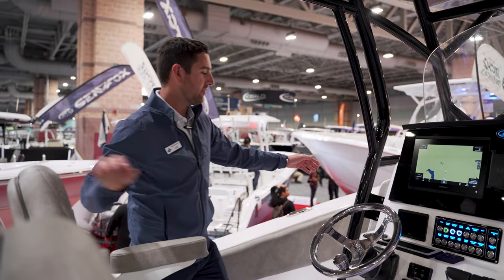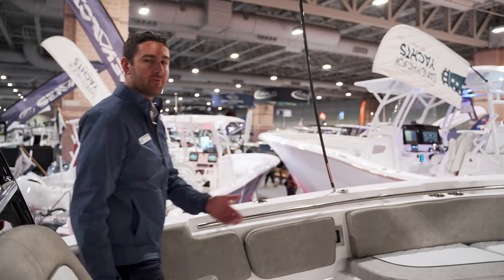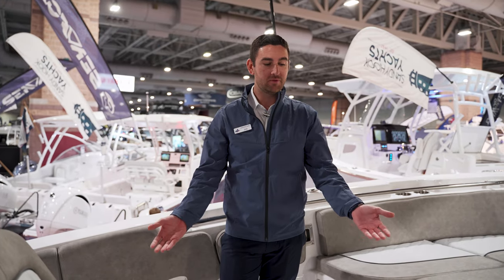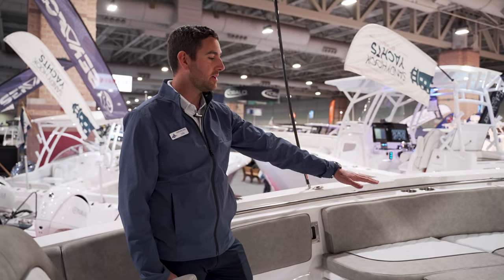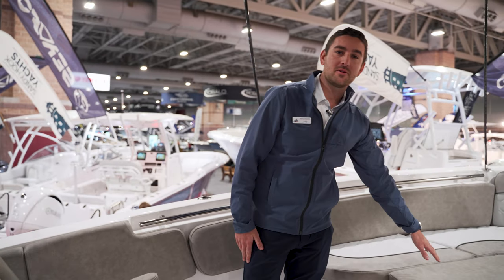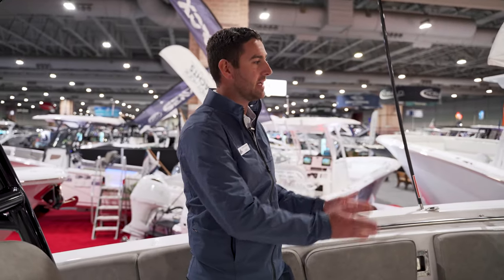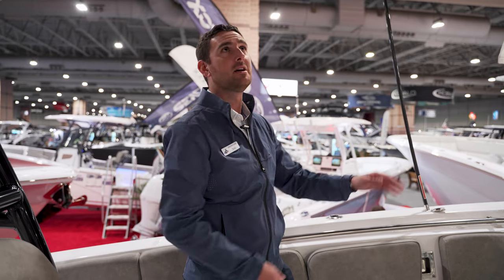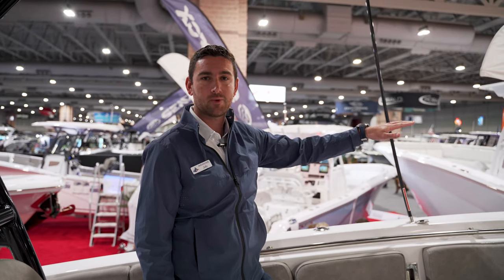As we walk forward, you have your entrance to the head on the port side. Coming forward on the 288, you have a beautiful lounge area with a tremendous amount of storage below it. Up front there's a nice lounging area with a sun pad that also converts to a table, which gets stowed away as well. There are retracting backrests for your forward seating so guests can face forward while underway, and a really nice sun shade that provides great coverage when you're hanging out at the sandbar.